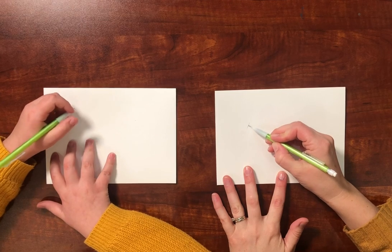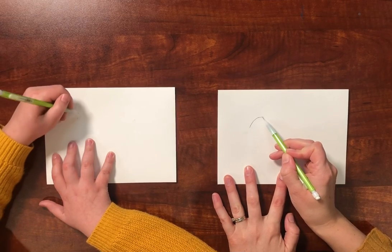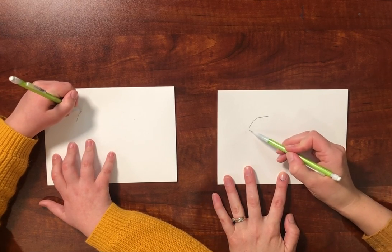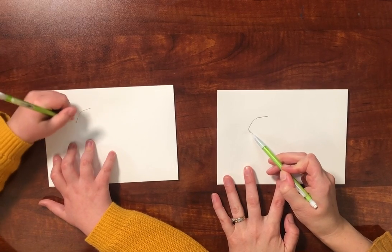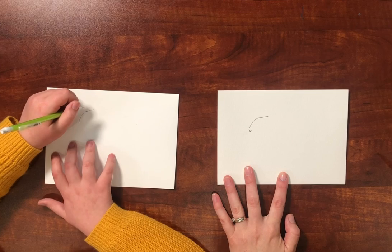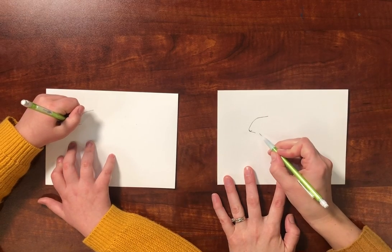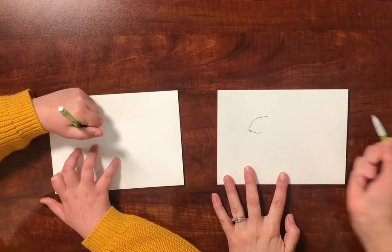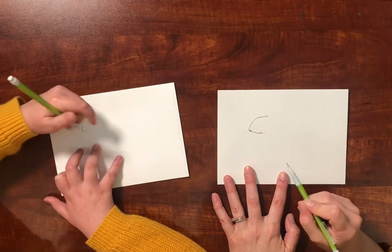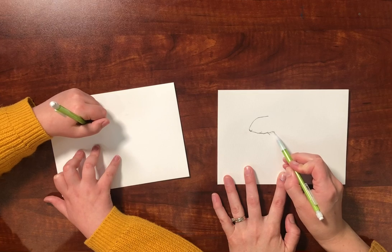We're going to draw the front of the squirrel's face, so we're going to draw an angle this way and then just like a curved line for the front of the squirrel's face where his cute little nose is. And then it angles back here and then it goes up a little bit and then back down and we've got some tufts of fur.